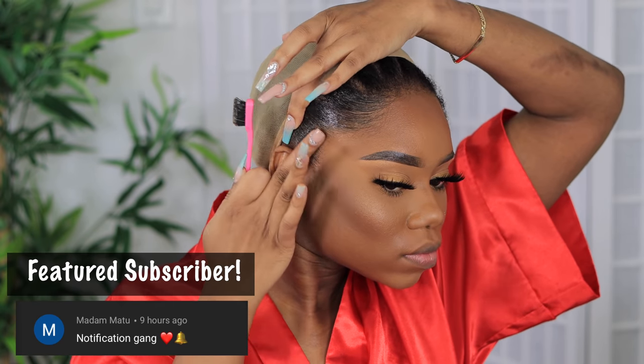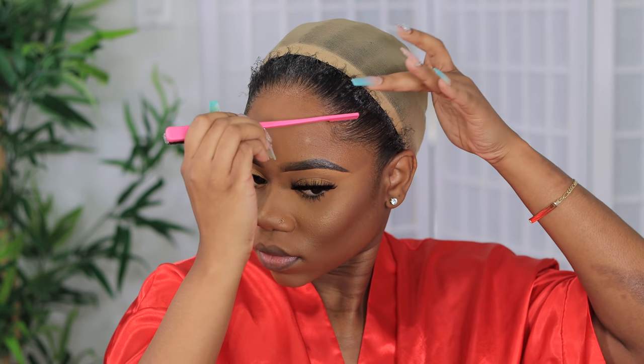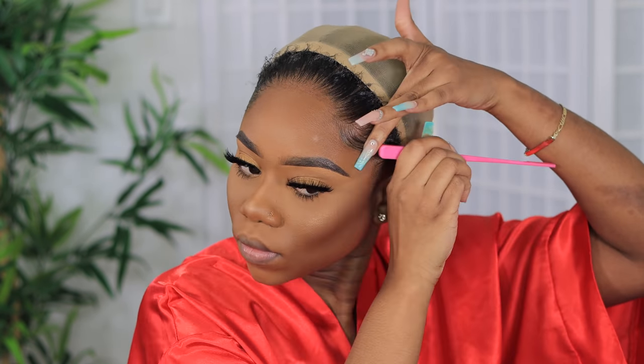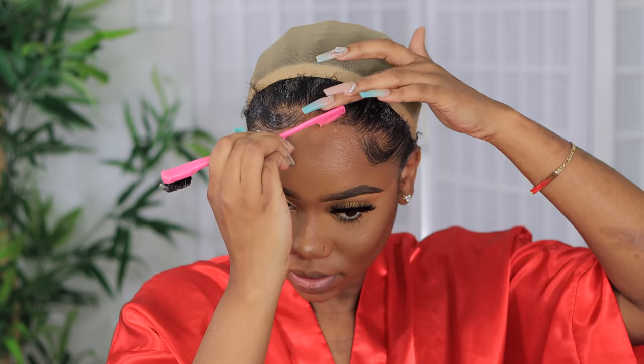To prep for the headband wig, I'm going to slick back my edges — do that swoop situation. You don't have to do anything extra, but I like to do a little bit of extra sometimes depending on my mood. The edge control that I use is She Bomb Collection Edge Control. I'll put it in the link if I didn't say that correctly. So we're doing the swoop-dee-doop action and then we're going to put on the wig. Use whatever edge control you want — it's all up to you.